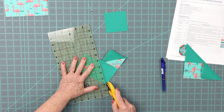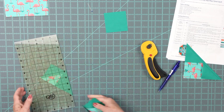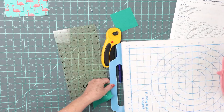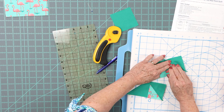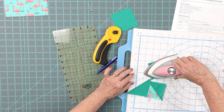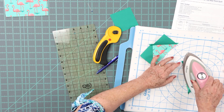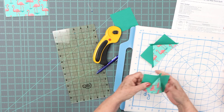Here's where the magic happens — we're going to cut right down that center line again. Let's bring the ironing board over so people can see. Now we're going to iron to the dark side again.